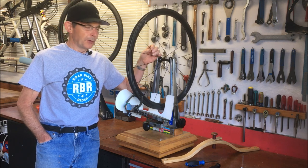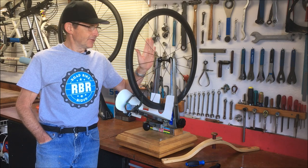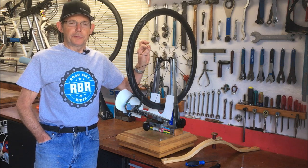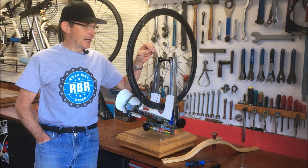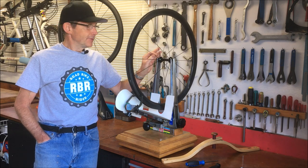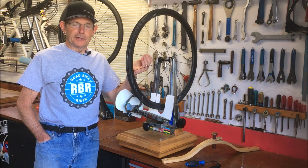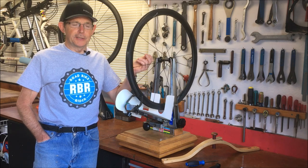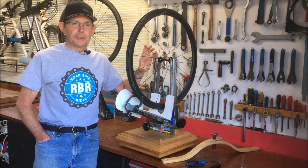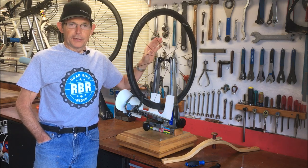When you twist a bladed spoke you lose the aero advantages, because instead of slicing through the wind with a straight knife-like edge, they're twisted so the wide part of the spoke presents itself to the air, and the wheels actually slow you down rather than speed you up. To fix it you have to twist the spokes so they're aligned correctly aerodynamically, doing it carefully so you don't throw the wheel out of true or change the spoke tension too much.